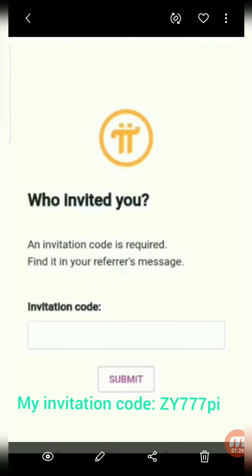You need an invitation code to join. Enter my invitation code: ZY777Pi.